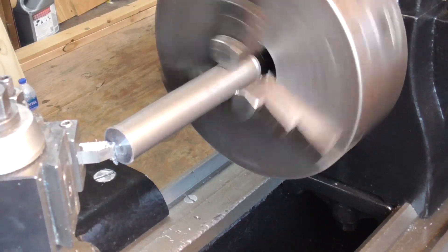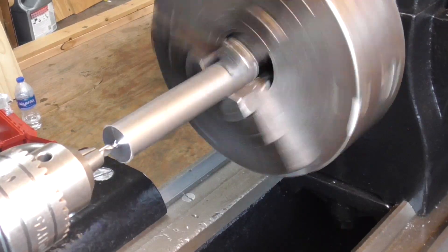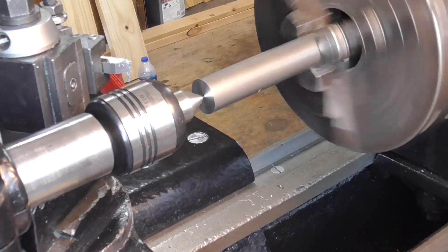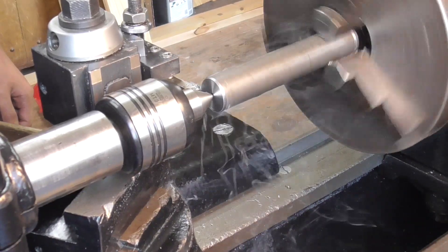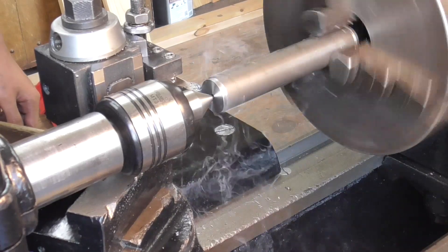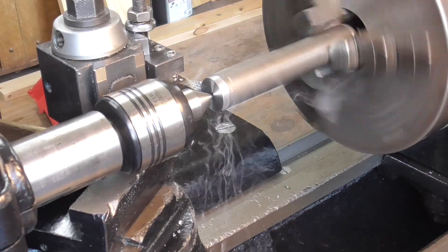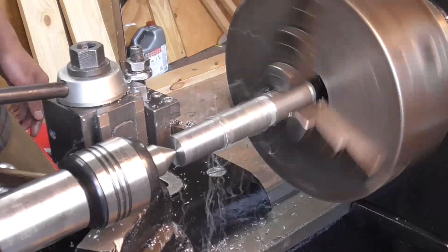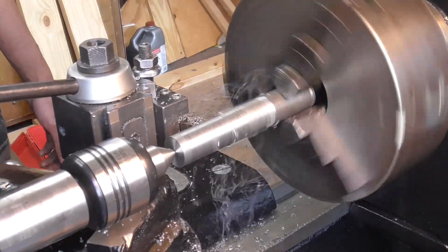I'm taking very light passes here as there's quite a bit of stick-out on this part. Then I come in with the center drill to drill a center hole, and then come in with the live center to use that for tail support. With tail support I go ahead and swap out to a left-hand turning tool. I also engage the gear train, which allows me to power feed — great because I'm going to be removing about three quarters of an inch of material from most of this part.